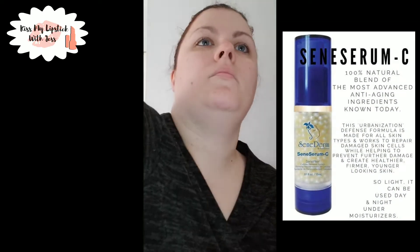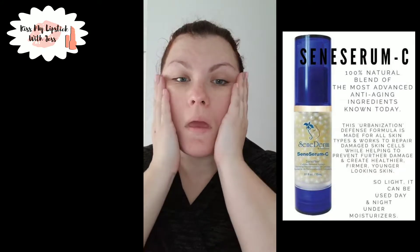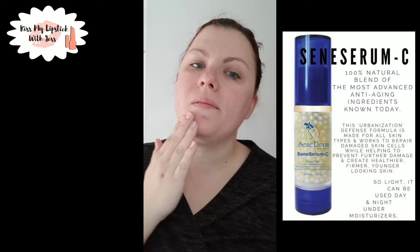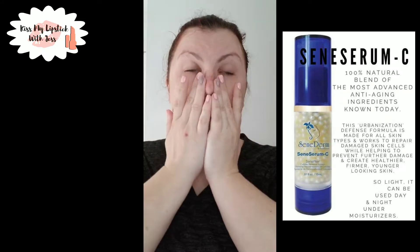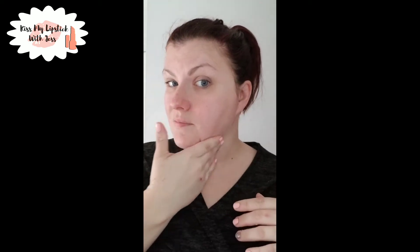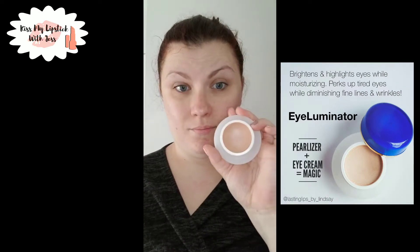Now it's time for my favorite product ever — Sunny Serum C. It's amazing because it's the only way to put the most activated vitamin C on your skin. There are little pearls with vitamin C inside, and when you pump it open, it activates instantly — you put it on your face right away for the best vitamin C ever.